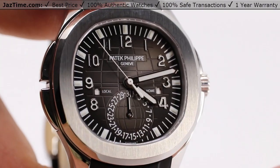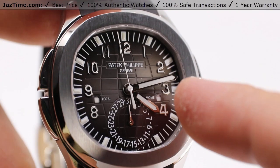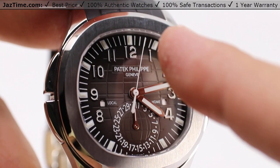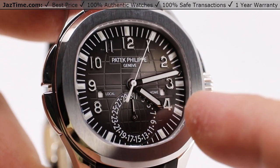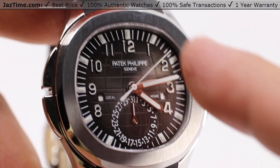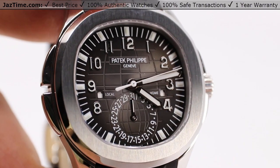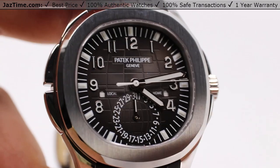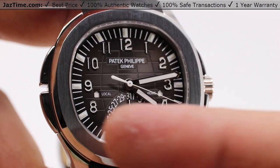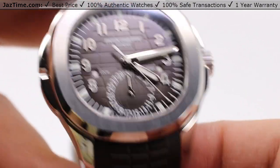Taking a look at this dial, you'll also note that there are applied hour marks in Arabic numerals for most of the hours, with very thick index marks, just so you know exactly where those hours reside on the minute and second track on the outside. You're probably wondering what does "local" and "home" mean, and how is this two watches in one?